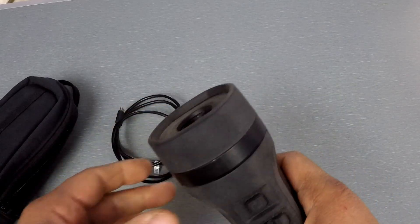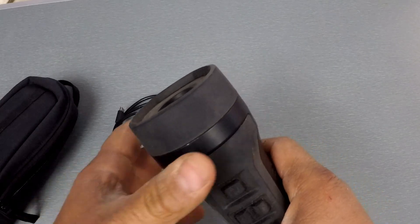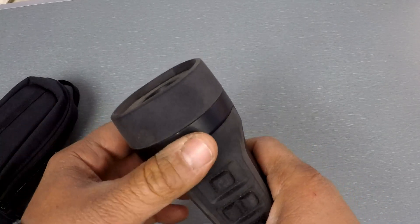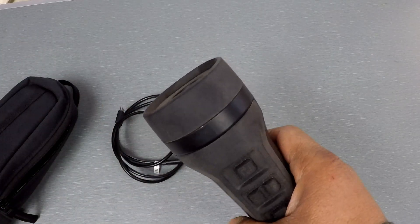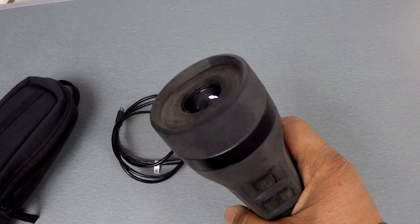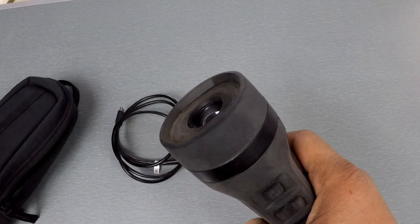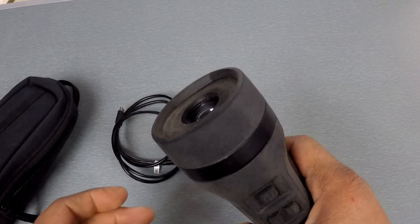It does have an automatic shutter — the non-uniform correction. You'll see that in the videos: like all thermals with that feature, you get a slight stutter sometimes when it's recalibrating itself. So you don't have to close the lens cap or anything to do that.